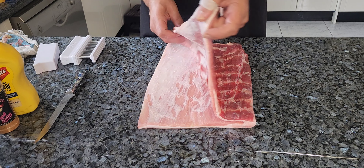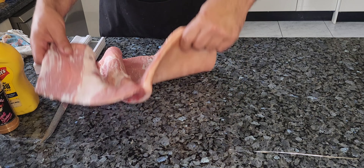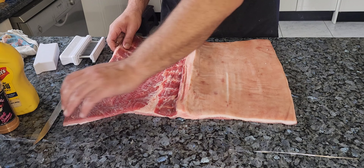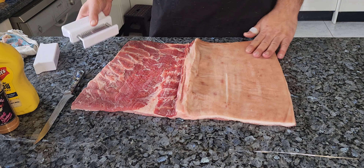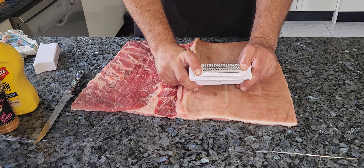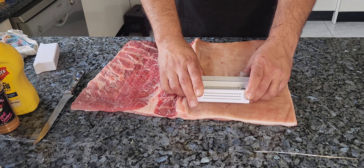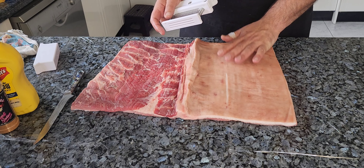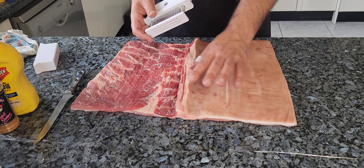Now it's butterflied. Let's open it up and flip it over — we've got our meat side on one side and our skin side on the other. This tool is called a Jacquard, a meat tenderizer with 48 stainless steel retractable blades. As I push down into the skin, the blades stick out and prick tiny holes into the pork skin — that's the ideal method for preparing the skin for gorgeous crackling.